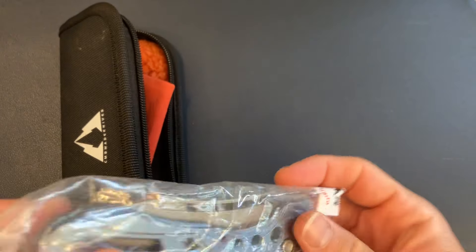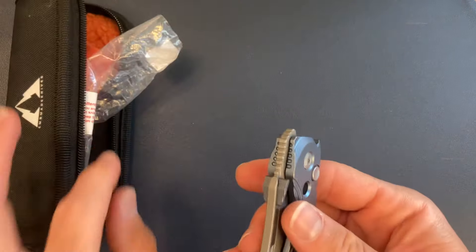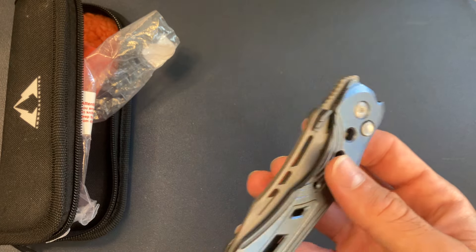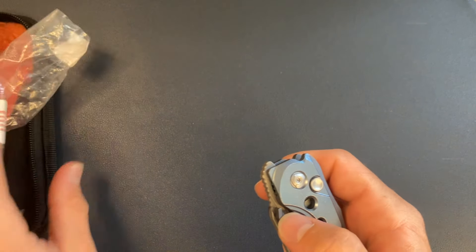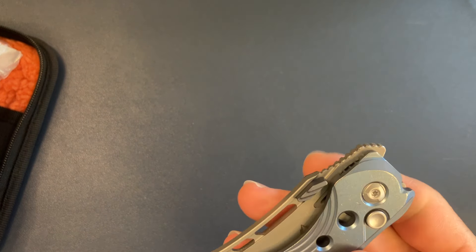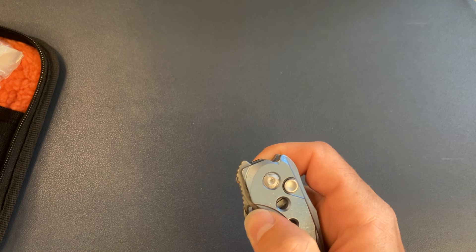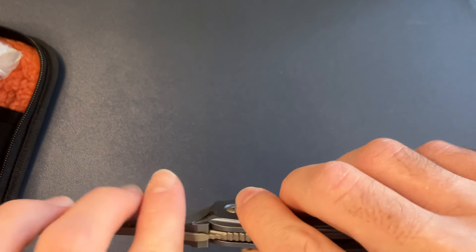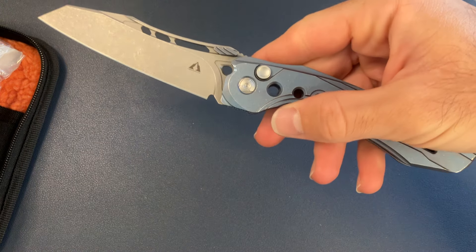I don't want to sound like too much of a downer, but the steel is M390 and I'm just assuming this is going to be on the softer side — around 58. We need transparent knife testing for that. It actually reminds me of a CIVIVI I had in. It's a button lock, and this is a big knife. Surprisingly comfortable, but very large.